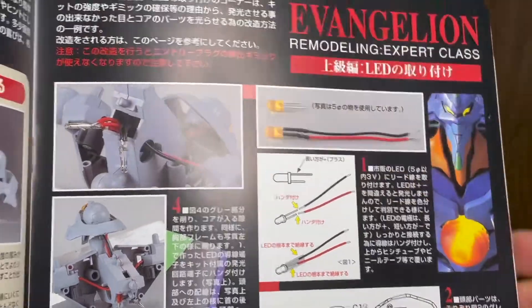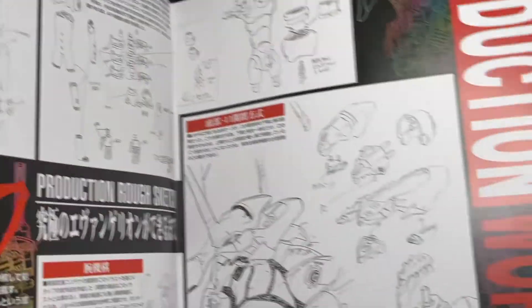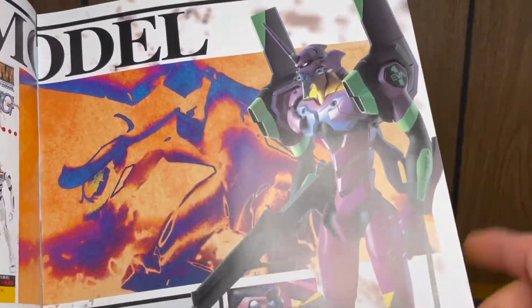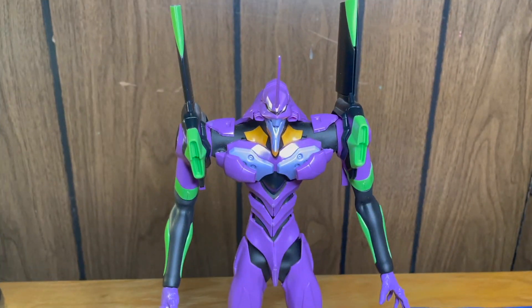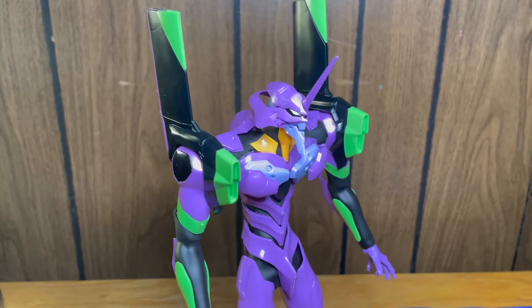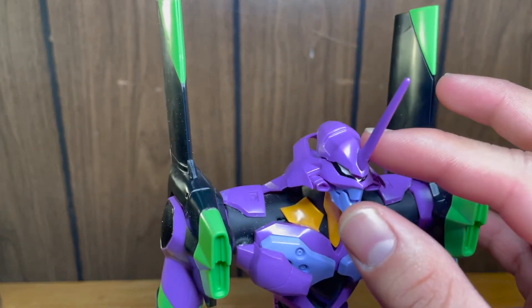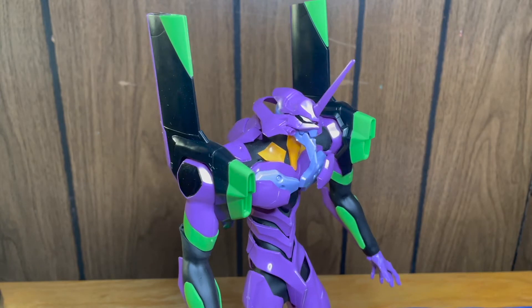It shows you how to put the electronics in, but it even says 'Expert Class Remodeling' right here — and there are in-progress photos of how they did it, saying 'production work' on the side. Other Evangelions that came out at the time are also shown — I actually have one and I'll show it later. Here we are with the figure. This is what Eva 01 looks like straight out of the box. First impression: he is insanely huge to build. I really didn't use any stickers on him — the only things you can see are his eye stickers.